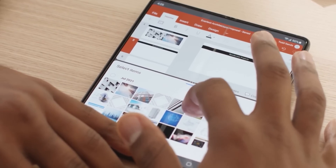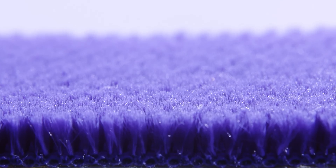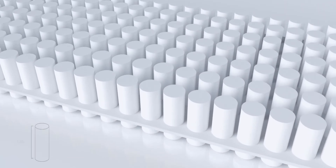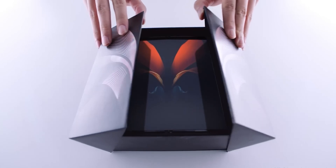Honestly, dust really isn't a problem with Samsung's foldables ever since they started utilizing small brushes to keep dust from getting into the hinge. There hasn't been any case of devices failing due to dust after they started using the brushes. But despite that, Samsung's foldables aren't officially dust-resistant.